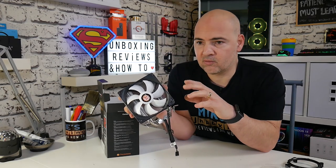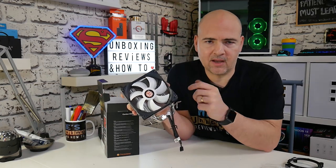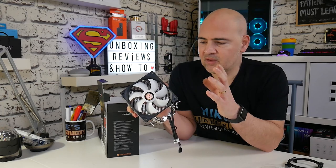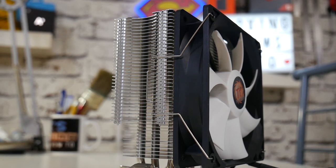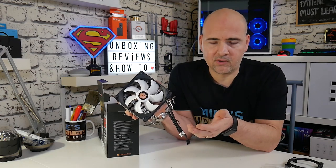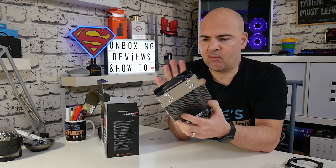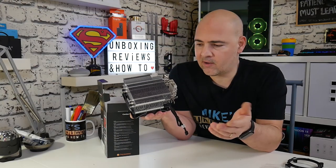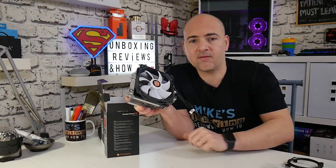We'll also be doing a live build using this cooler with the Silverstone Firecase and the MSI B450 Gaming Plus Max motherboard, so make sure you're subscribed. To wrap up: this is a great cooler — easy installation, very straightforward, and good flexibility especially if you've got larger RAM modules. The Gammaxx 400 has been very popular, and this is essentially the same design with a different fan and no LEDs or RGB. I'll put links in the description so you can check it out. This has been the Thermaltake Contact Silent 12 — I'm Mike from Mike's Unboxing Reviews on How To. Thanks for watching!